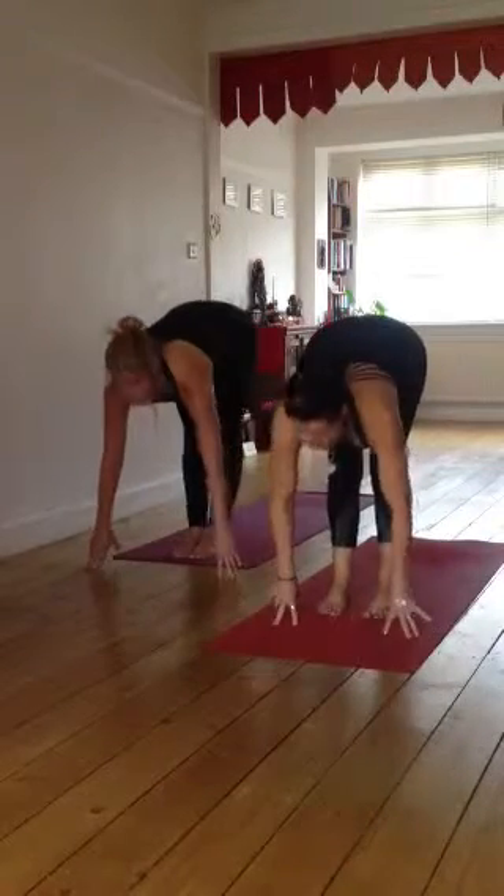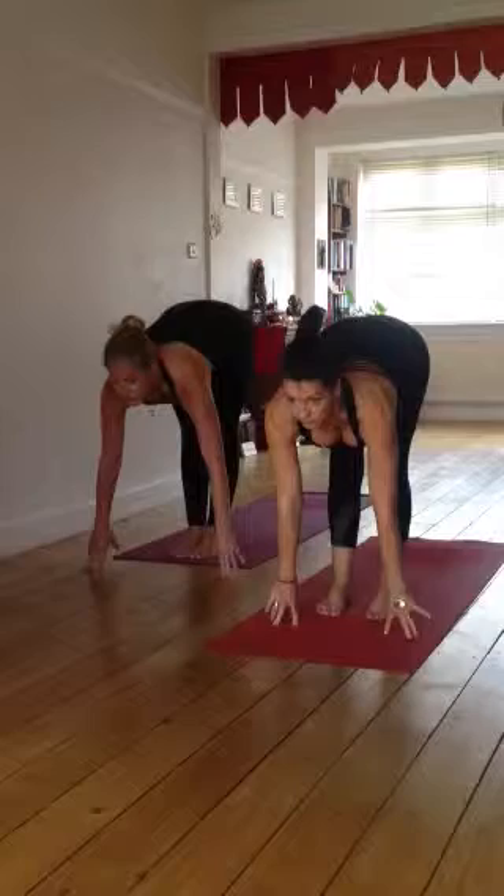Inhale, lift the head, lift the heart, slap back, lift and lengthen, and bow.